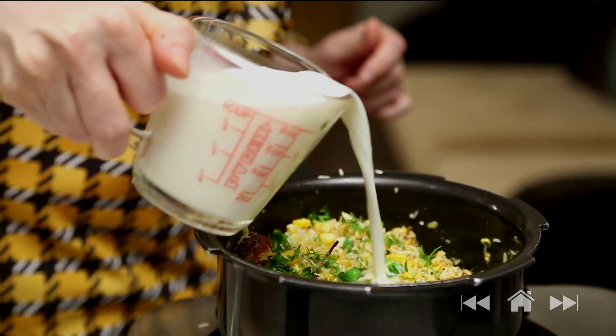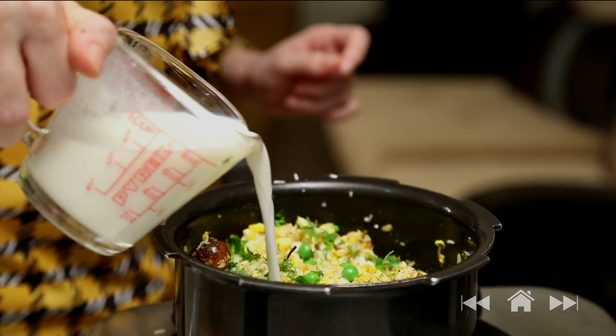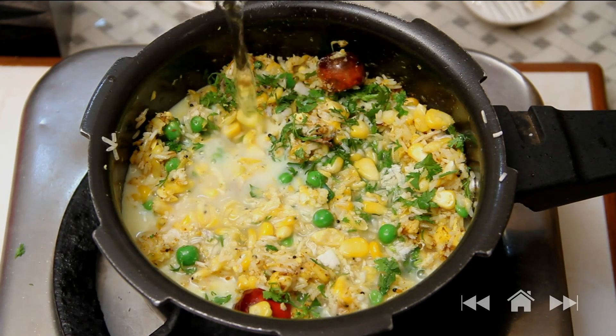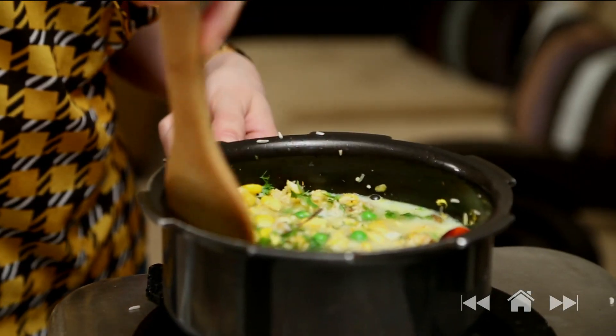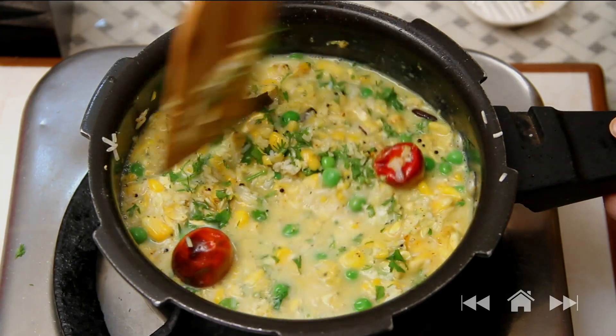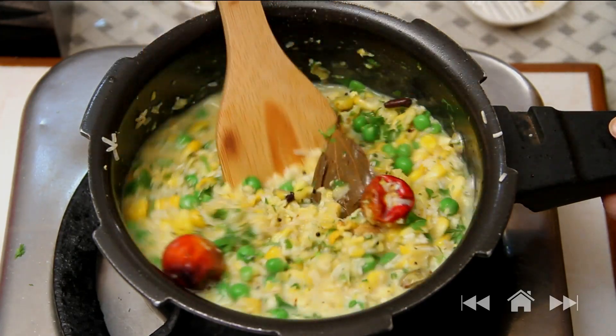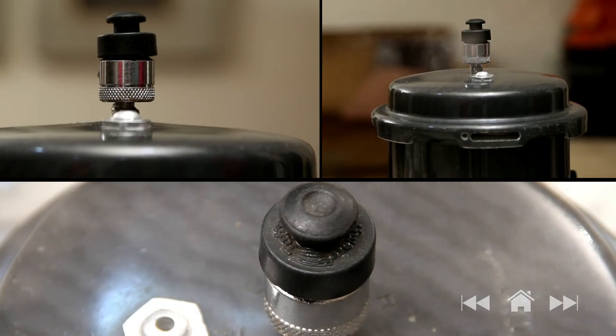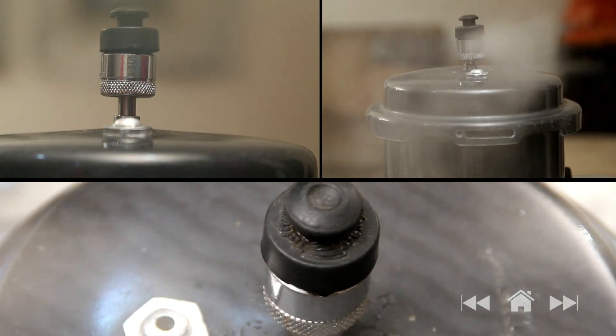Now I'm going to add half a cup of milk and 3 to 4 cups of water. Mix everything very well. It's as easy as it looks. I'm just going to cover it with the lid and cook it for 3 whistles on high flame. After 3 to 4 whistles, let the pressure cooker cool down completely before you open it.